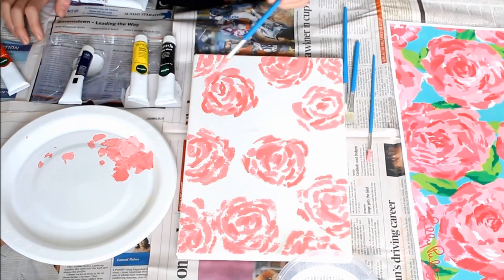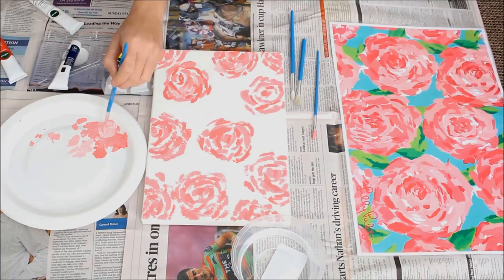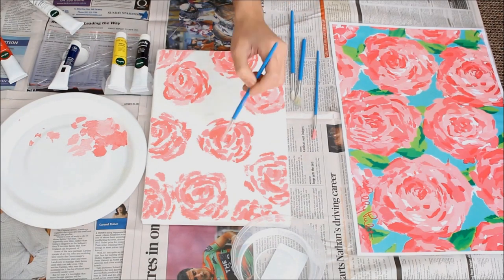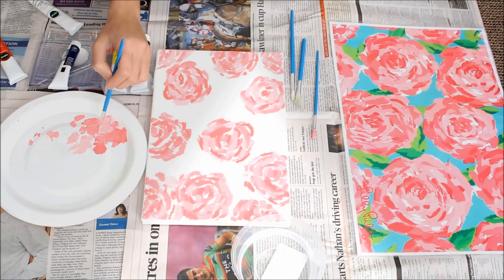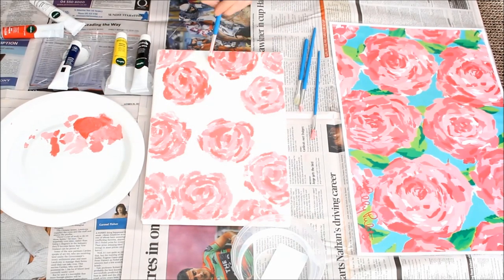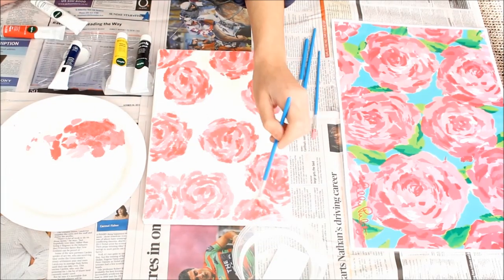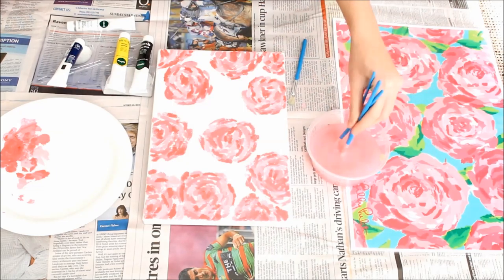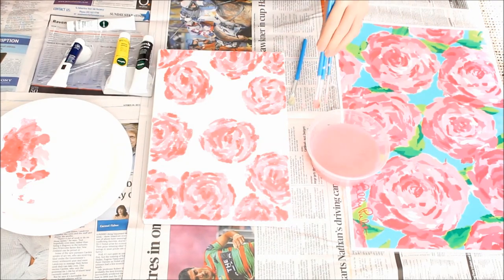Then I decided I needed to add a lighter pink color — lighter than the first one — to add some dimension to the flowers, so I added some white paint to my existing pink paint. I went pretty generous with the lightest pink shade. After that I added the last and darkest pink shade to the flowers; I added a good amount of red to my existing pink paint, and using the thinnest brush I drew thinner strokes onto the flowers.